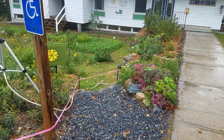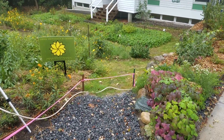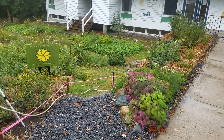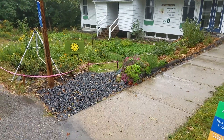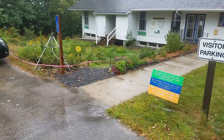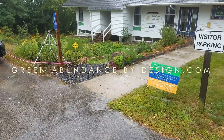Harvesting water in rain events for drought periods, trying to design better systems for our gardens and landscapes. So much potential energy that we can capture and harvest — why waste it? All right, Green Abundance, over and out.